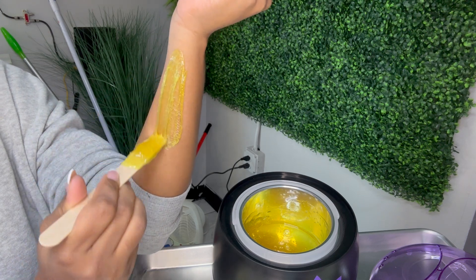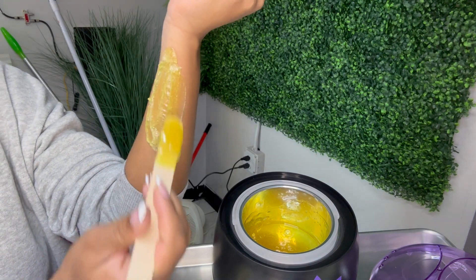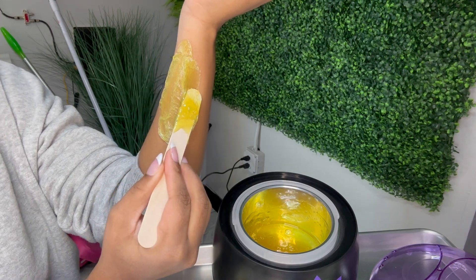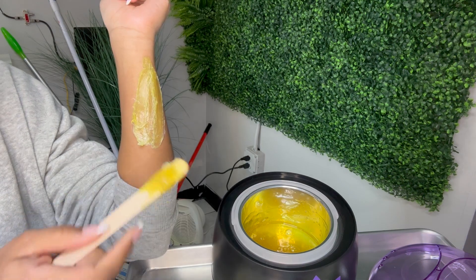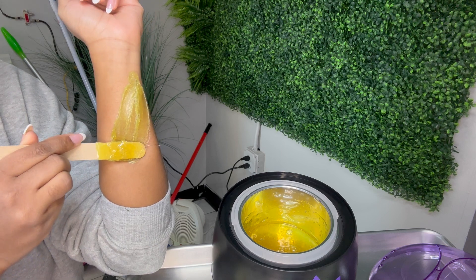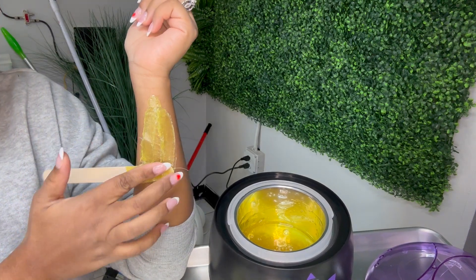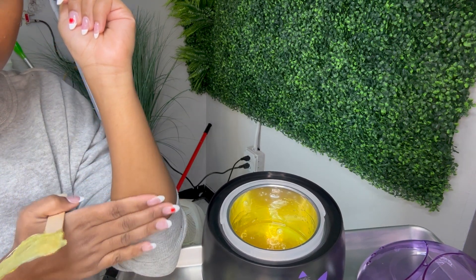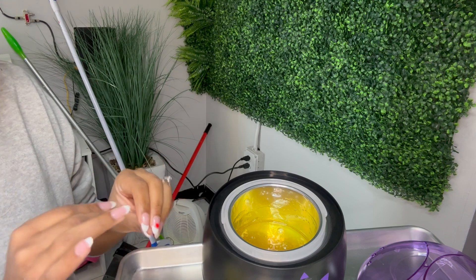Make sure it's spread nice and even. Doing that creates a nice little lip — you go down and swoop, that's how you create a lip. Another way you can remove it, if you're not good at creating a lip: after you apply it, just leave your stick right at the end, wait for it to dry, and once it's nice and dry just rip it off. Easy — it's easy to wax at home.